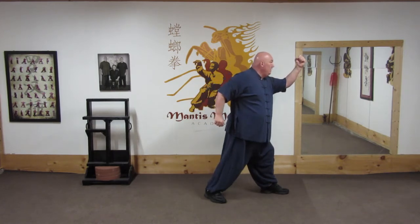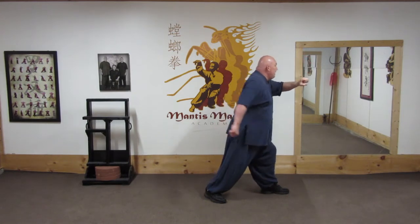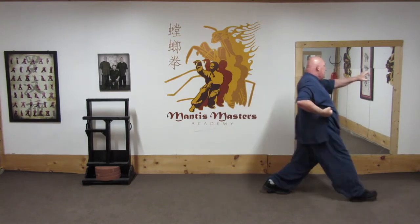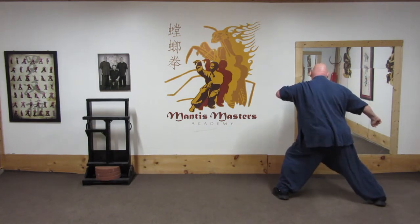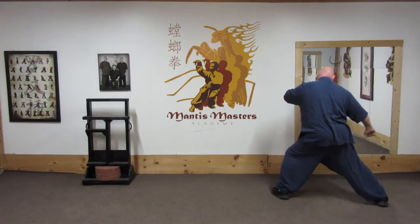Now I shift forward. A strike is coming to my center line. I grab the arm and lift my knee to threaten. I then sense another punch coming from the center — steal, grab, step behind the opponent's lead leg, and strike into the groin. By striking into the groin, I'm going to throw him over my extended leg.